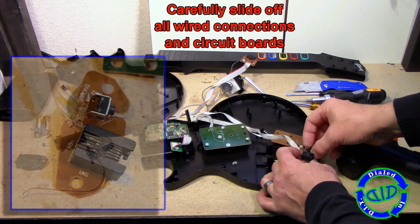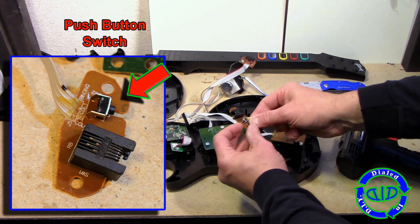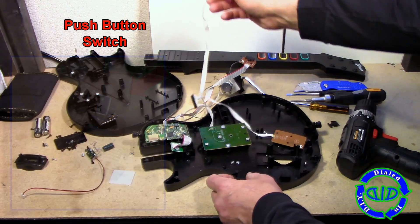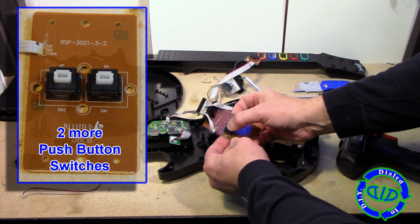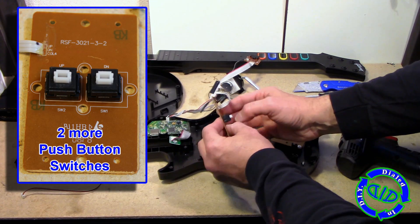We're going to carefully remove the remaining connections off the circuit boards and start to pull things out. You'll see this particular one at the end has a momentary push button switch, which is great — I can use that in another project. And this one has got two more push button switches on there, which we can use for something else.